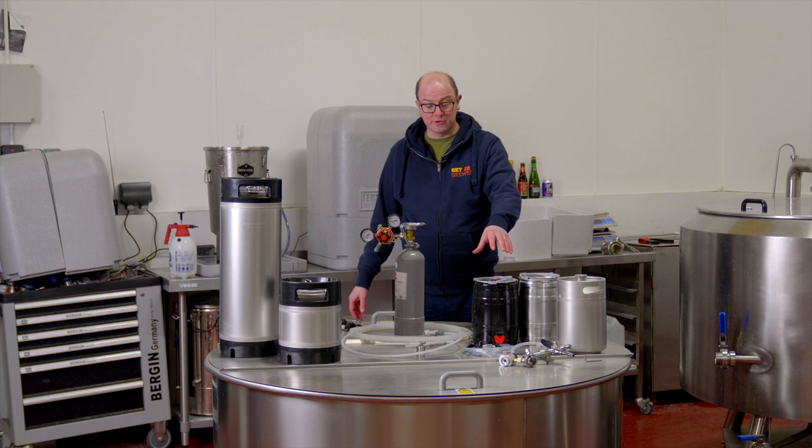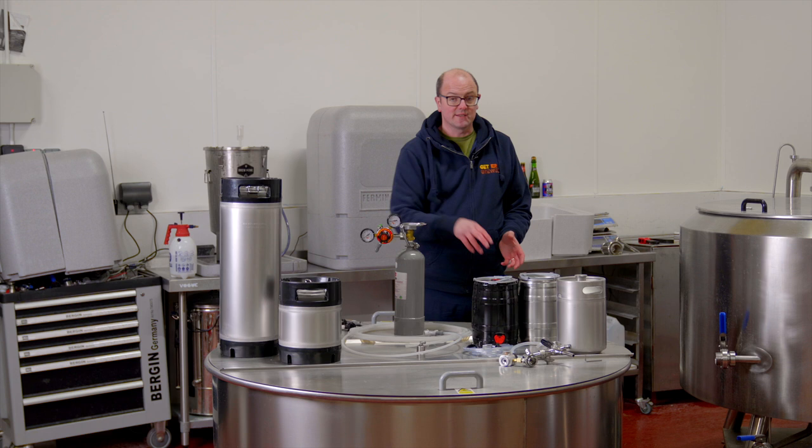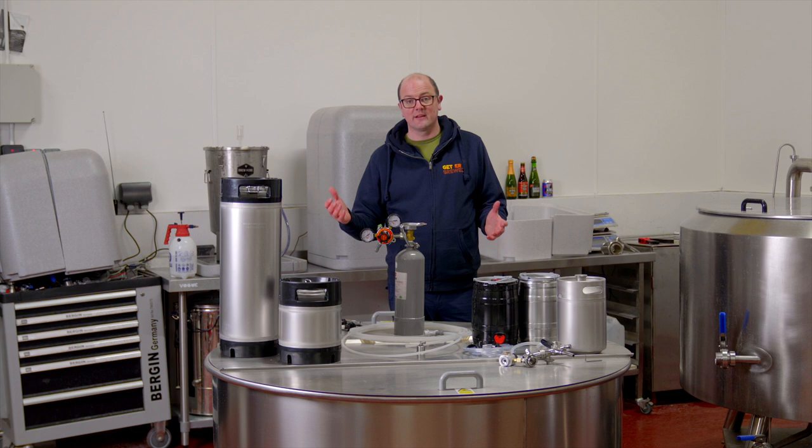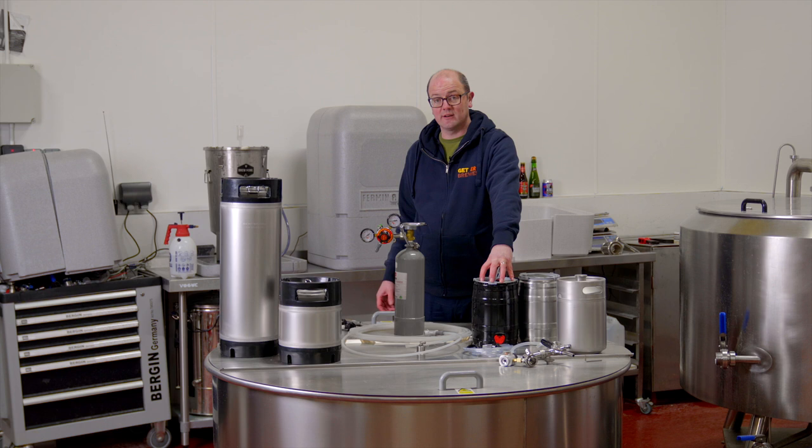What we're going to do with this now is put it somewhere warm — the same temperature as where primary fermentation would have taken place. We're going to package the rest of this beer, and then we'll put the beer that needs the secondary ferment back into the fermenter at 20 degrees and let it stay there for four or five days until carbonation is achieved properly. That's the mini kegs packaged using secondary fermentation.